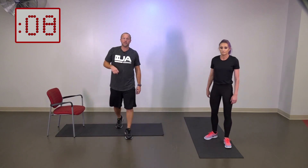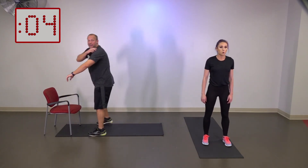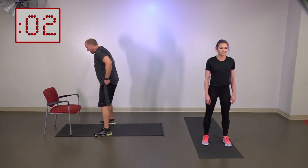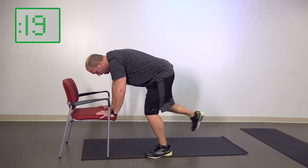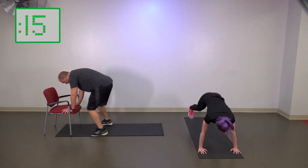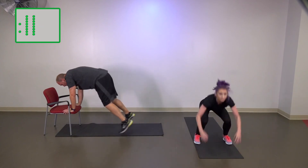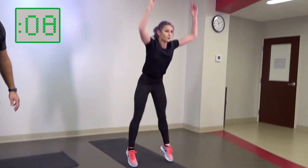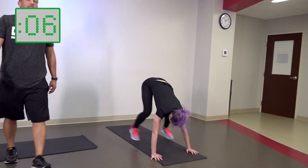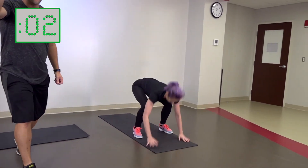We're going into the squat thrust next. Remember these squat thrusts — some may know them as burpees, but we're not going to add that push-up. Three, two, one — let's go. Down. I can kick it out with one leg and just press up on the toes, or I can hop it out and jump from there. Keep it going, guys — you're doing great.